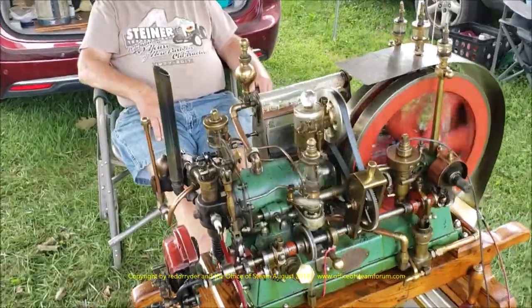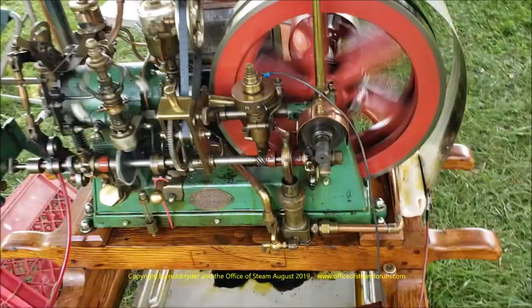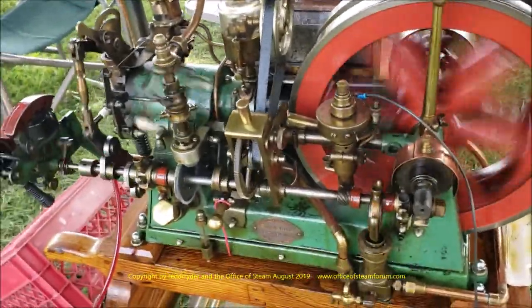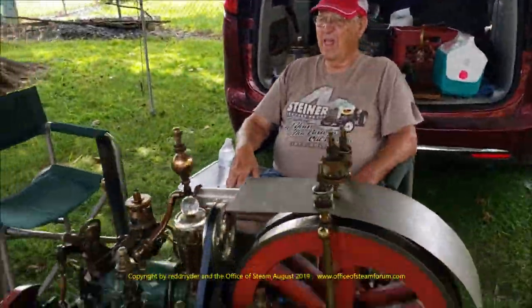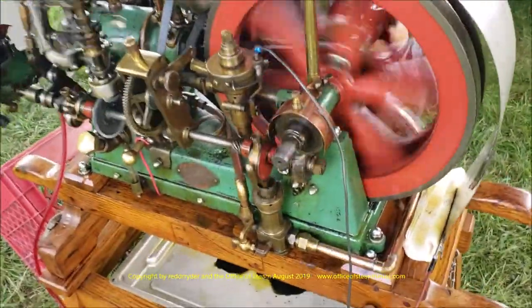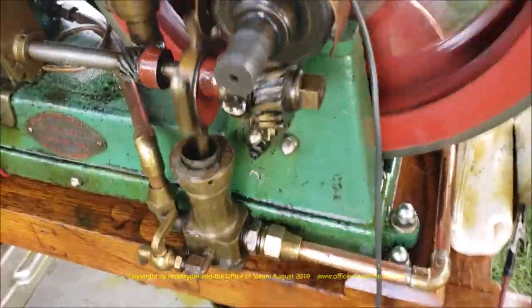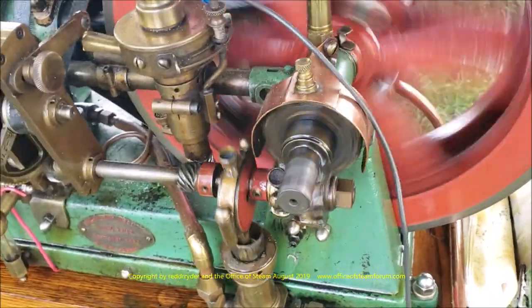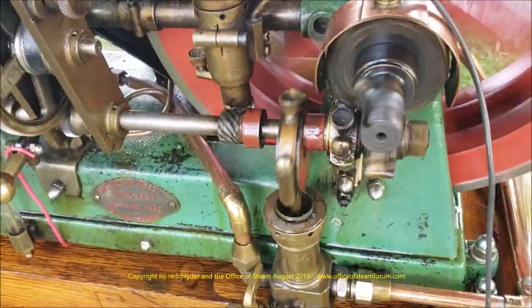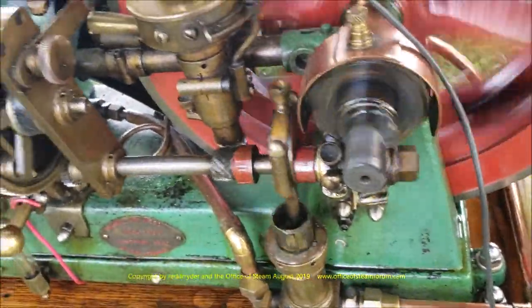Nice and quiet. And here's an early Parcel and Weed that's been highly modified by our friend Harold's dad. He added a side shaft - he made all the parts for it, or acquired them. The side shaft has seven or eight jobs.